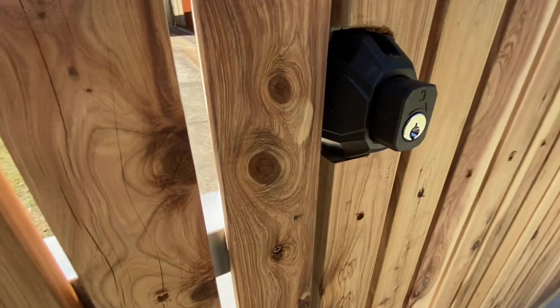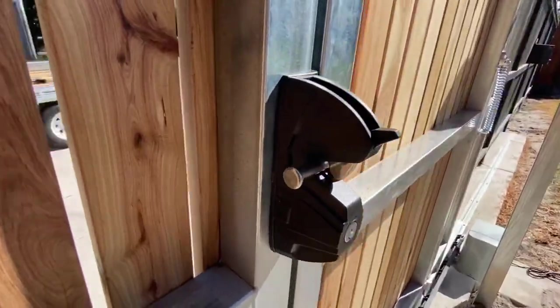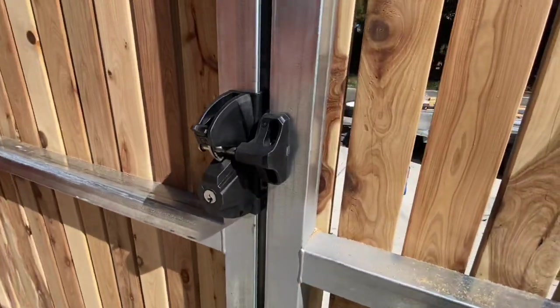I've also installed a Lock Latch Deluxe by DnD Technologies. It's a push button at the front and a latch at the back, lockable from both sides.